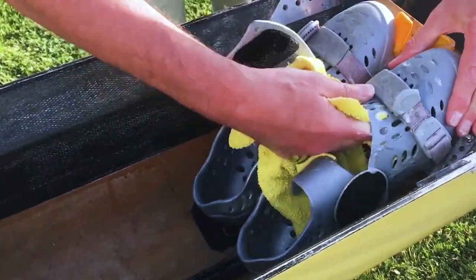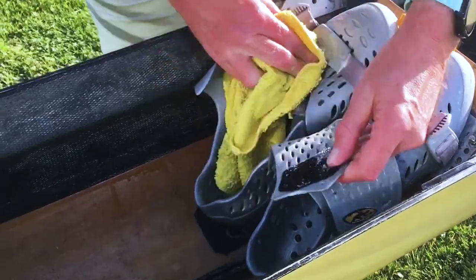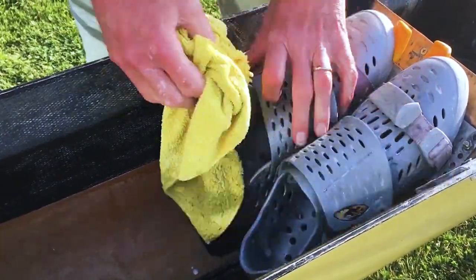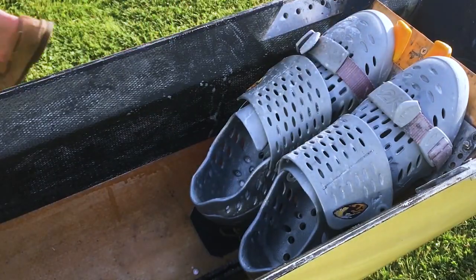First, extend the shoes to their maximum size so there are no hidden internal surfaces, and then thoroughly wash them using a sponge or cloth and warm soapy water, making sure to do both inside and out.